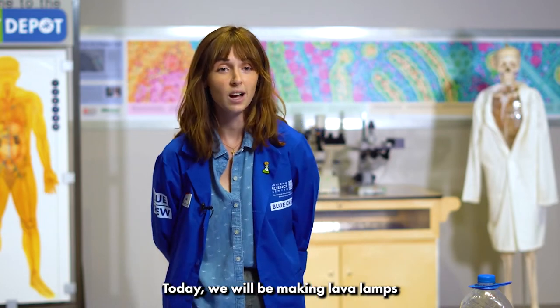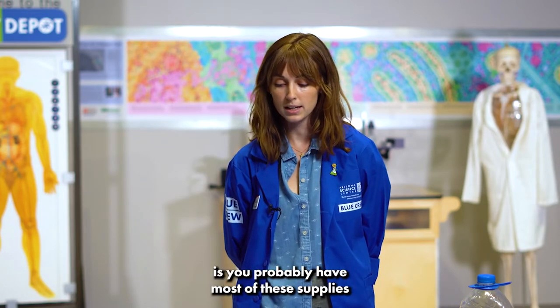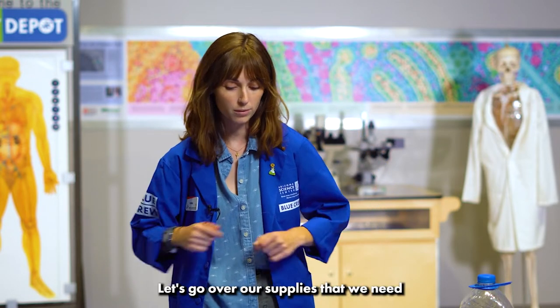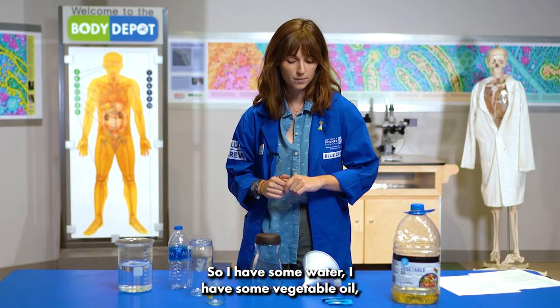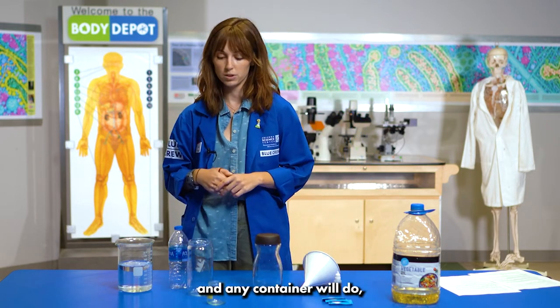Today we will be making lava lamps and the cool thing about this experiment is you probably have most of these supplies already in your house. Let's go over our supplies that we need before we get started. So I have some water, I have some vegetable oil, some food coloring, Alka-Seltzer, and any container will do.